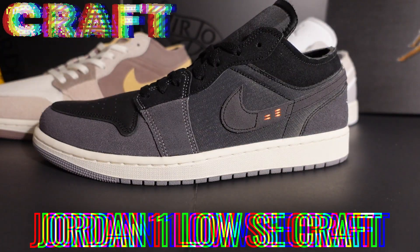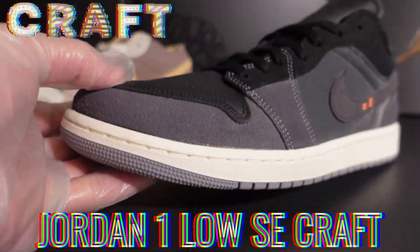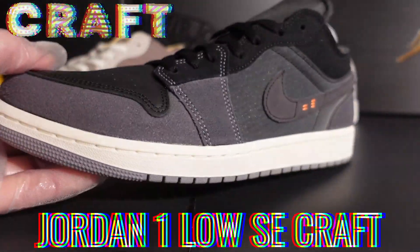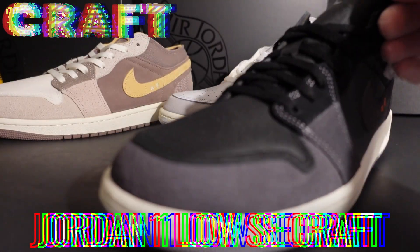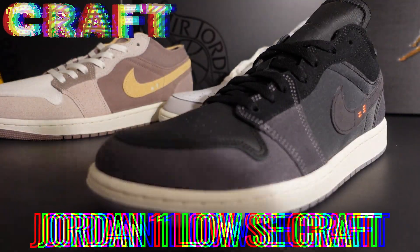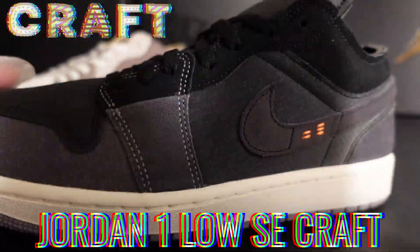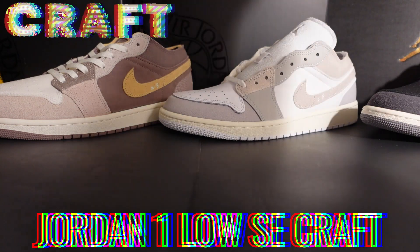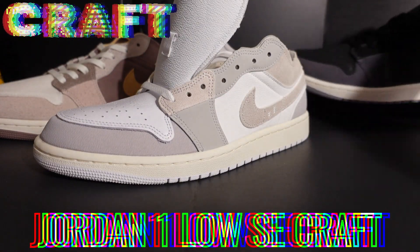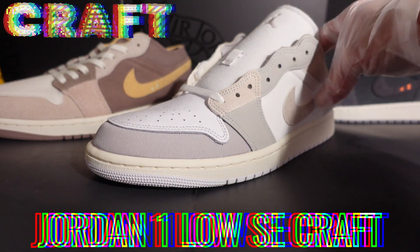During that time, before the AC incident, I had also picked up the Jordan 1 Craft Low Special Edition in what people call Just Black — basically all darker colors, different shades of black. I thought that was my favorite shoe of the bunch because I really enjoy black shoes and it's so well done. I was able to pick up that pair from Jimmy Jazz — the only one they had was my size, so it was destiny. It's actually reselling for a decent amount on the secondary market.